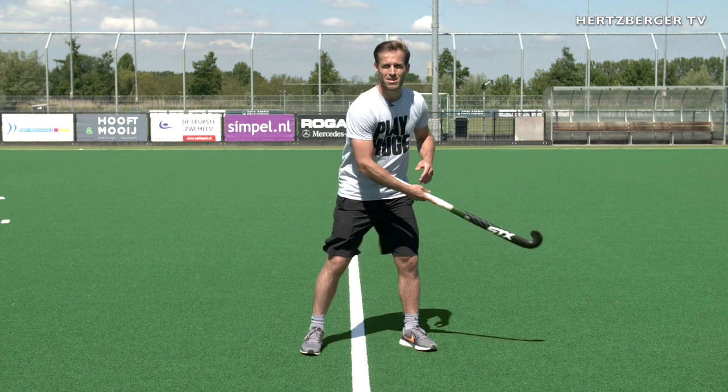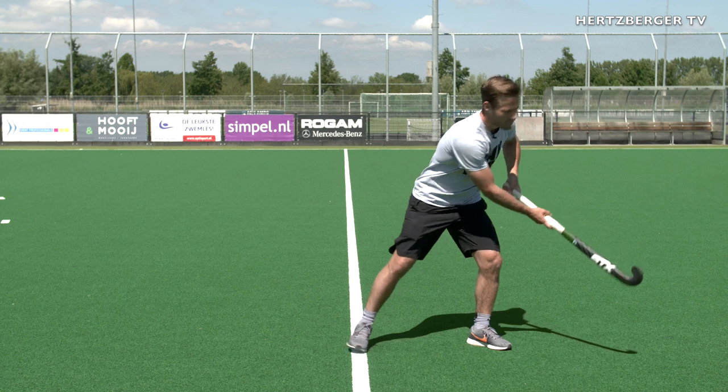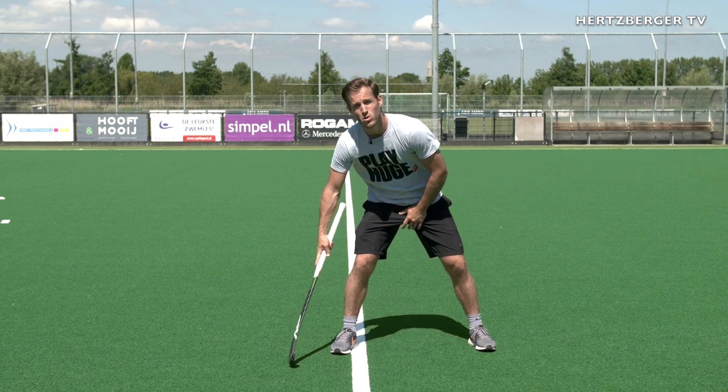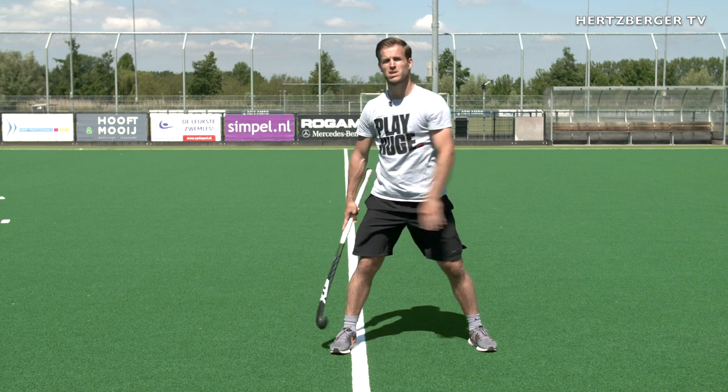When receiving open, a really important thing is to let the ball roll a little bit further. If someone's passing from there and you're asking for it, you want to receive the ball more towards your right foot — not by your left foot, but by your right foot. That'll allow you to go forward much faster.